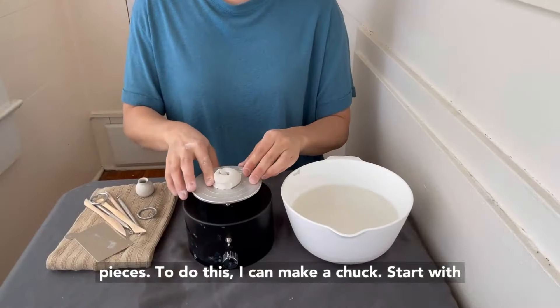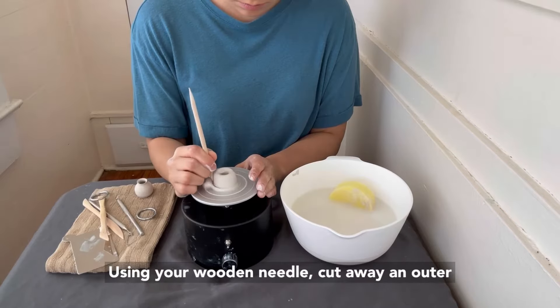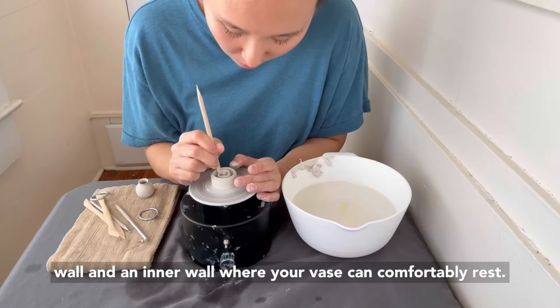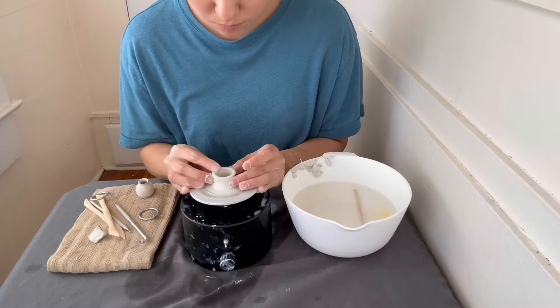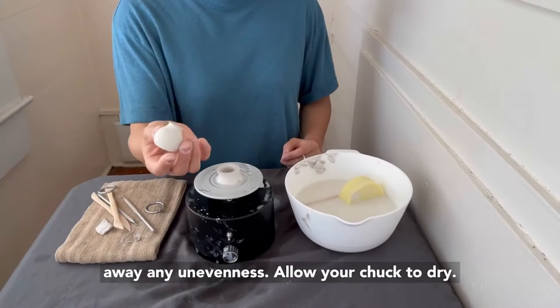Because the mouth of the vase is delicate, I can't trim my vase upside down as I would on other pieces. To do this, I can make a chuck. Start with a donut-shaped piece of clay in the center of the wheel. Using your wooden needle, cut away an outer wall and an inner wall where your vase can comfortably rest.